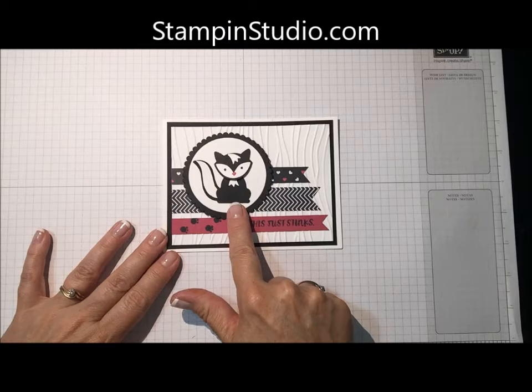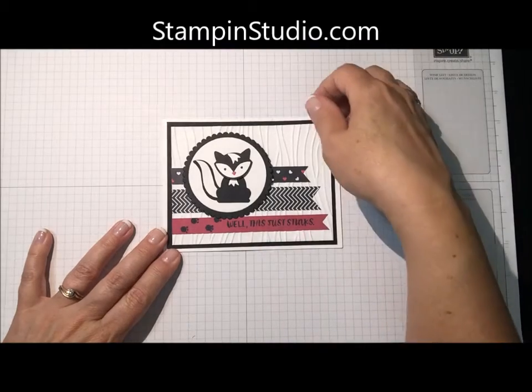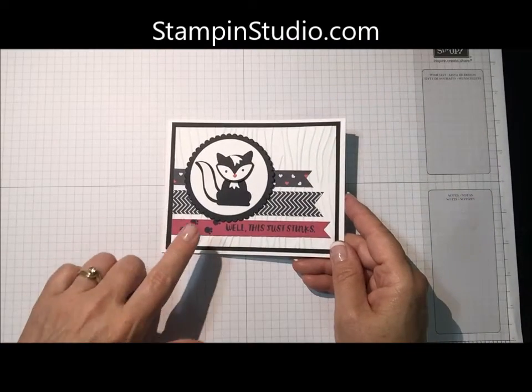It is using the Fox Builder Punch, but we're making it into a skunk with the saying that says, 'Well, this just stinks.' So let me show you, first of all, how to build the skunk.